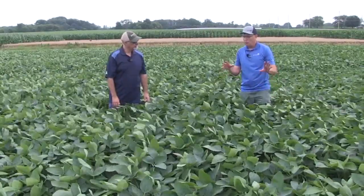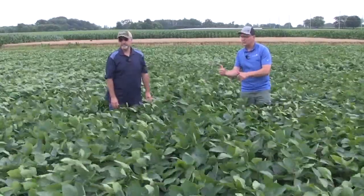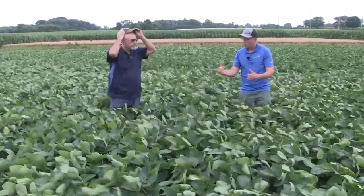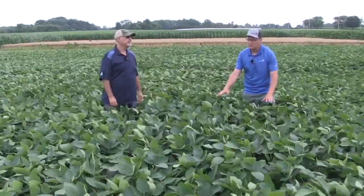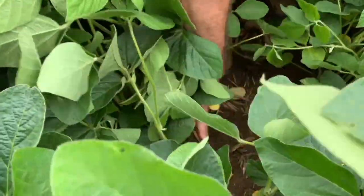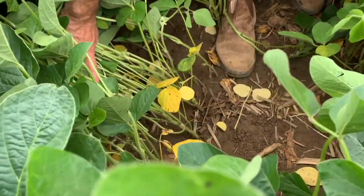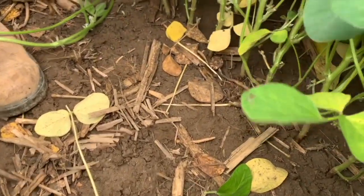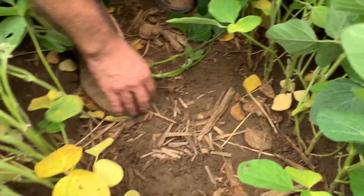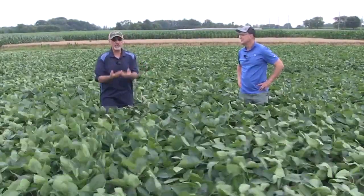Here's a question for you: can we make this canopy better from a management perspective for next year? Should we choose different rows, maybe change up our varieties? How can we make this better for managing white mold? That's a tough question because it's a fine balance — everything you're doing here to maximize that canopy is for maximizing yield, and at the same time you're influencing the white mold risk.